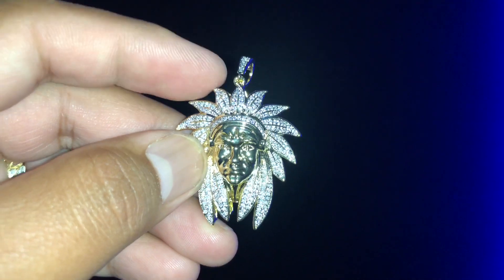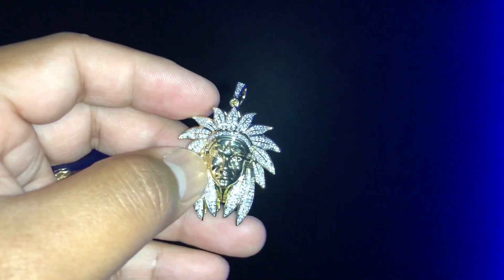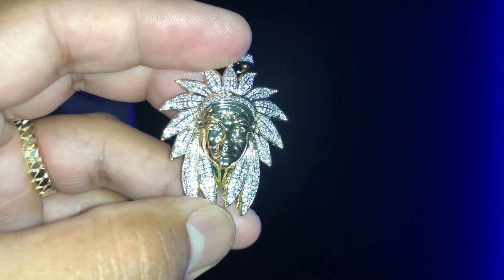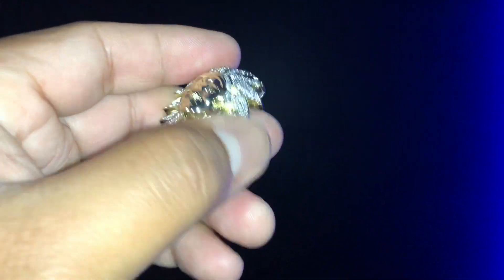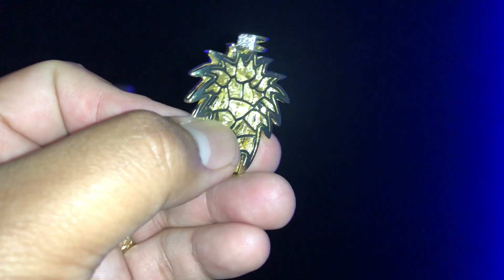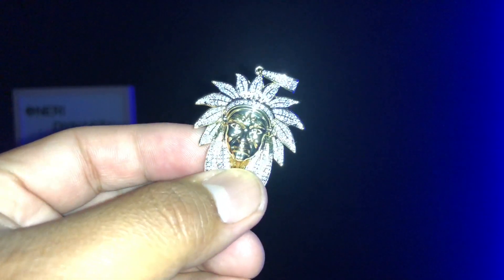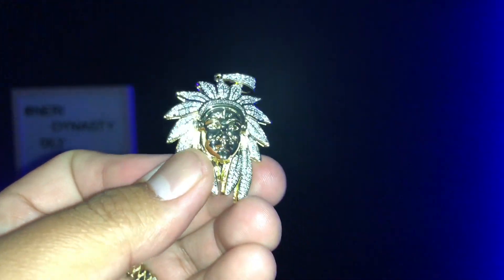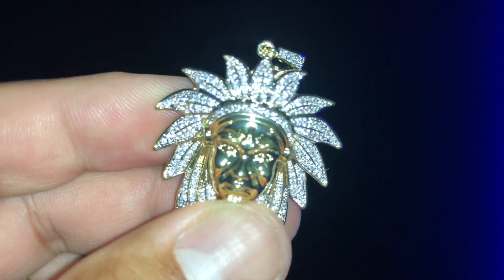Especially the CZ stones they put on this one — this thing hits hard. You can use this if you're in the club or just going to the store. Here's the back — semi-hollow, so the light can pass through straight to the stone, giving you that nicer glow on the stones. Check the hair detail on the Indian — beautiful piece.